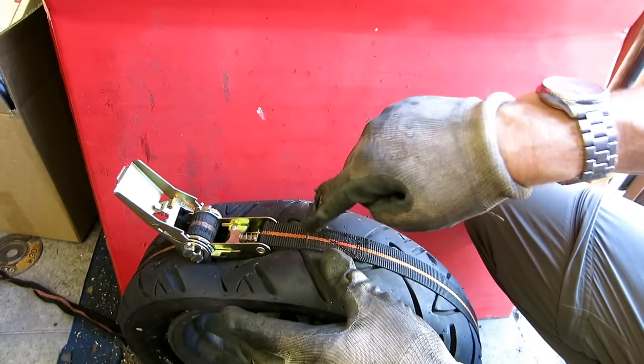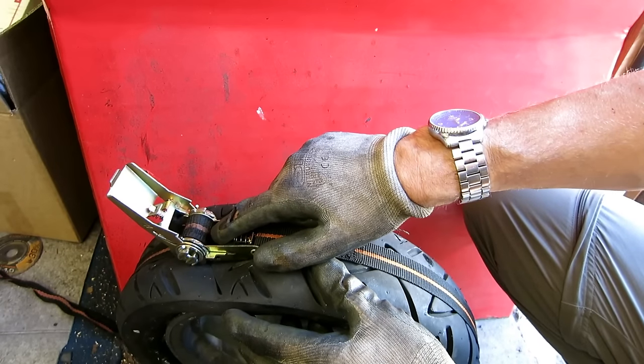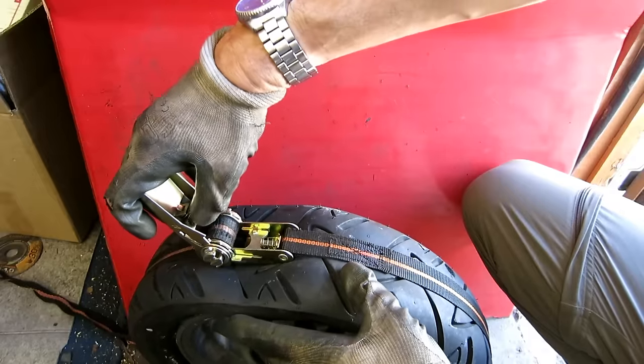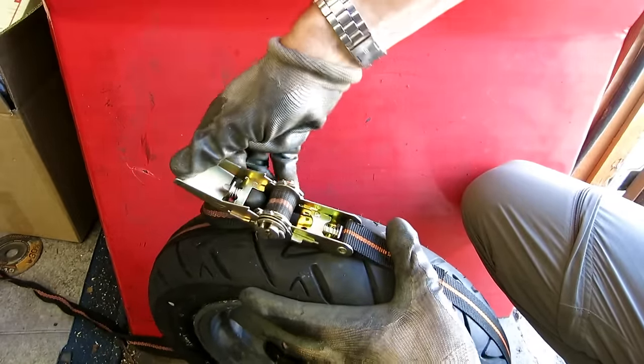What you end up with is a very, very tight strap, which is actually quite dangerous and difficult to undo. You have to do it very carefully because there's a lot of tension in it. So just beware when you're undoing that.